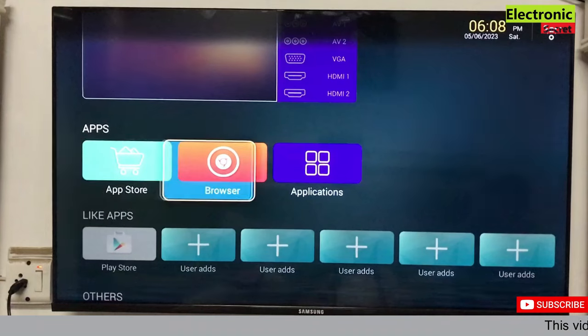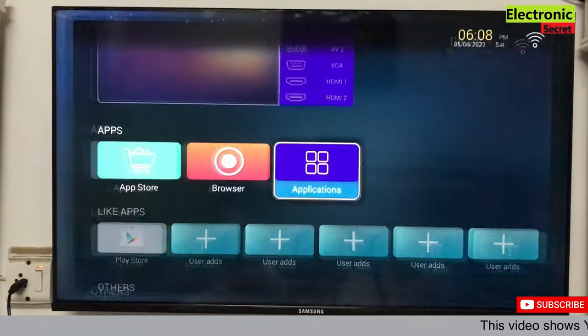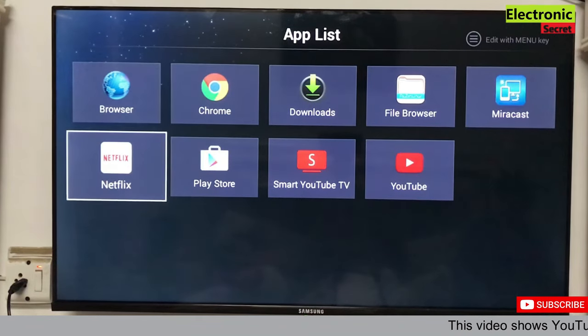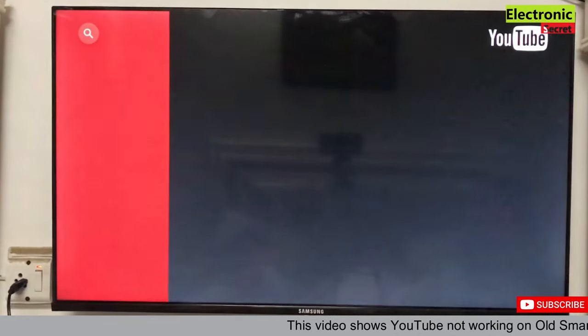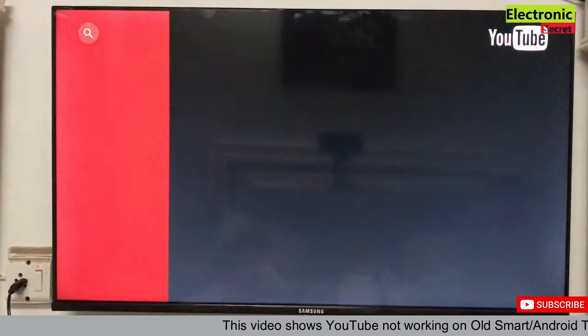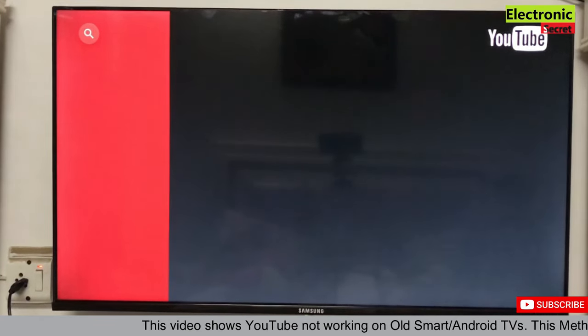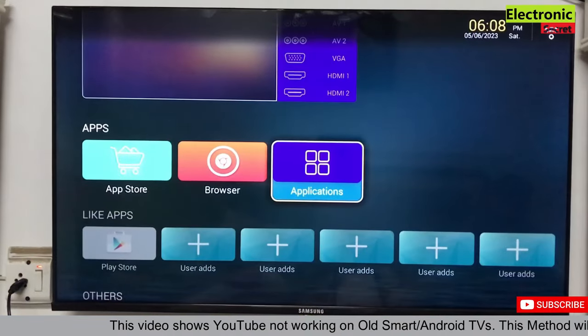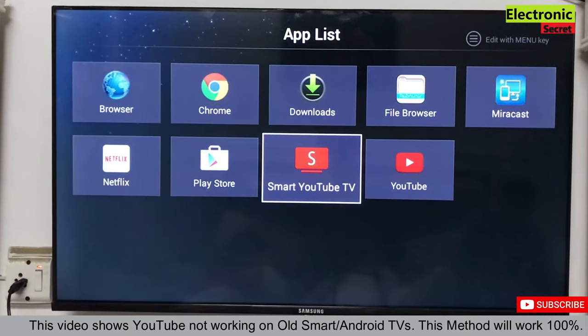Hi guys, in this video I will show you how to fix the YouTube not working problem on smart TV. This video is basically for older versions but it can also work on new versions. When I run YouTube you can see that I am getting this type of error: 'this section is not allowed.' I have installed two types of applications. If you are getting these types of errors, then this video is for you.